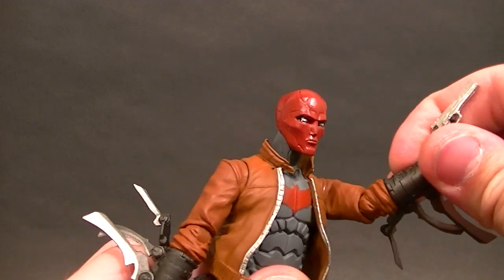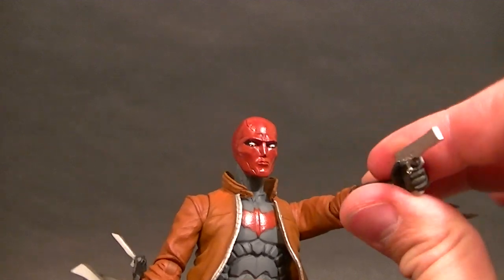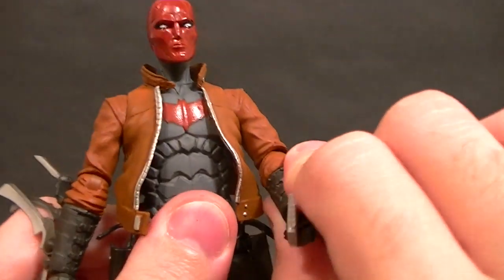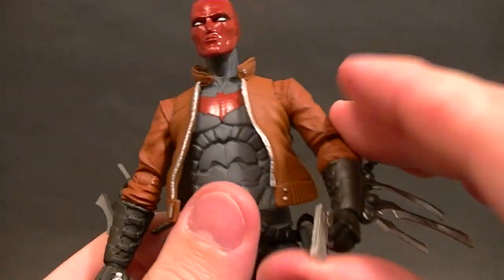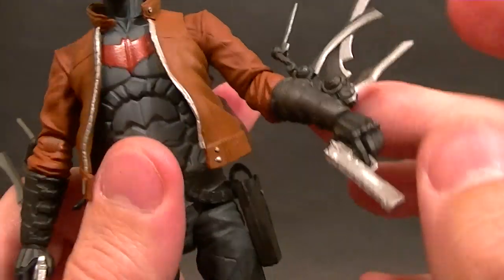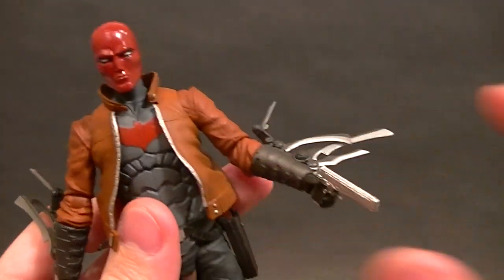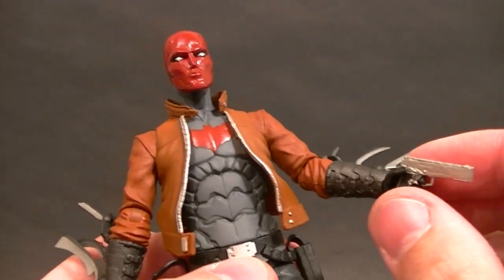Then we have the elbow, which gives about 45 degrees — so that's not great. There's no bicep swivel at the shoulder. We do get a swivel at the elbow, but the way it's sculpted it kind of pops things out a little bit and doesn't work all that well. There is also a swivel at the forearm where the Edward Scissorhands armband things come in, so you can put them either down or to the side.